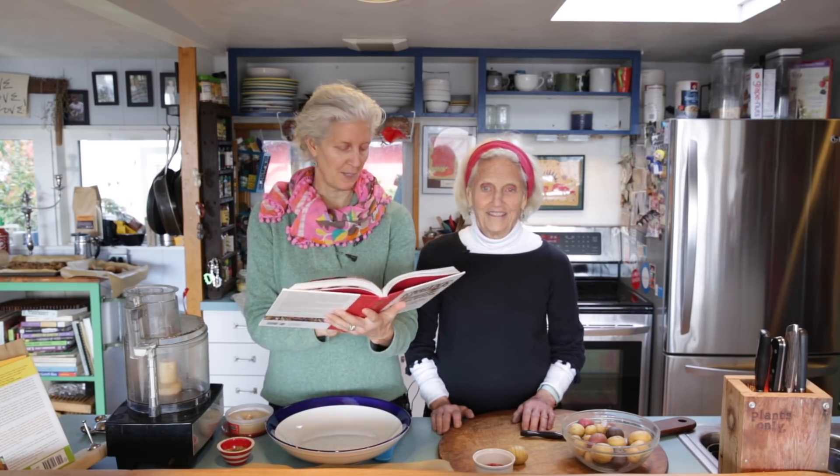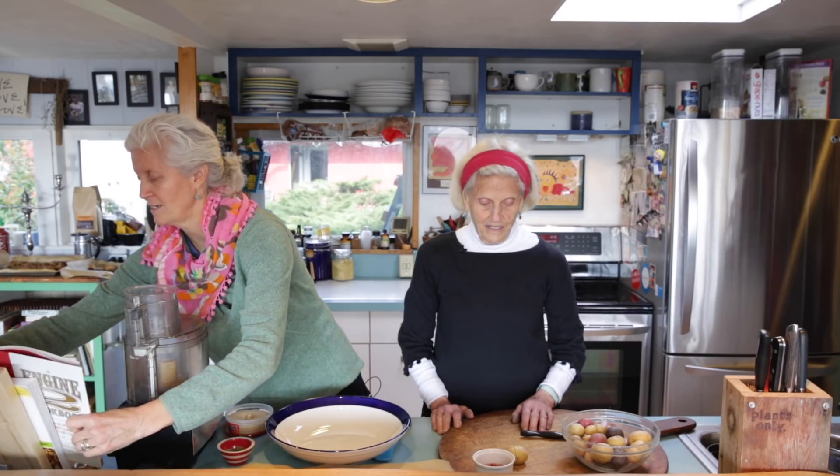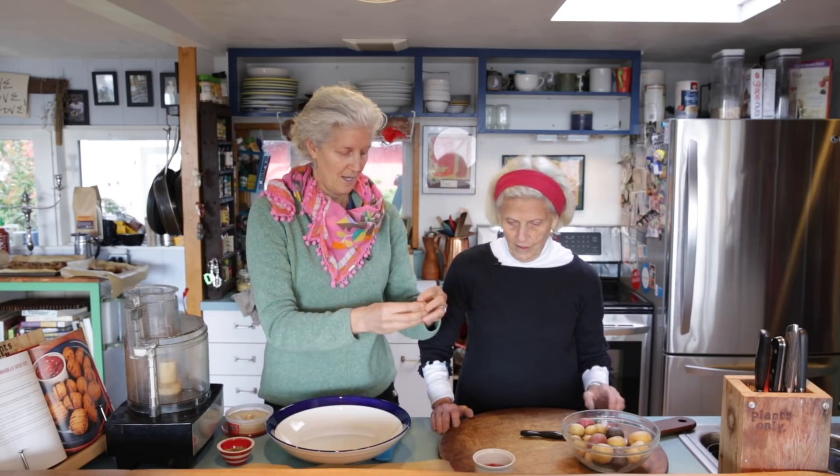If you're following along, it's on page 108. We love it — it's actually so easy, it's stunning. I want to thank Amy Mackey for this recipe. Ann is going to work on this.